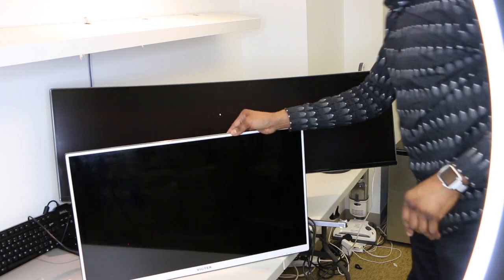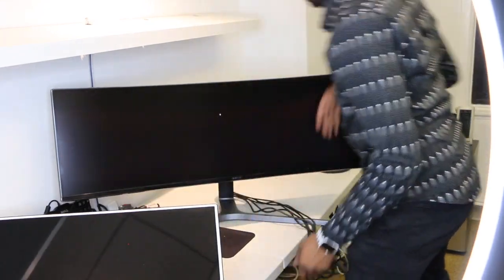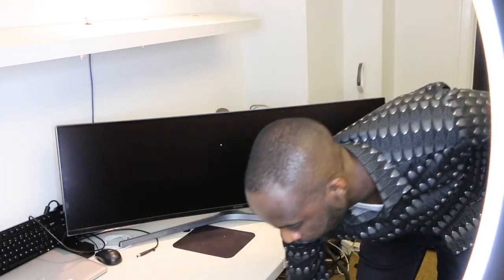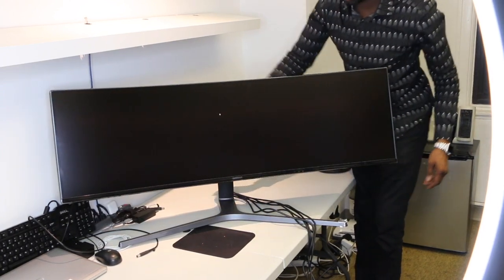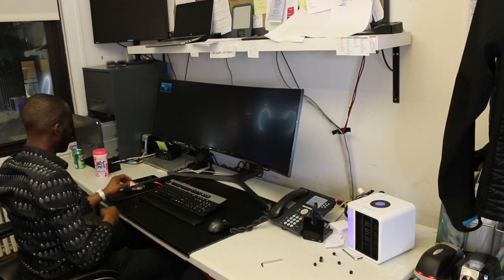This is like the Godzilla of monitors. So let's take a look and see how high it can go. That's the lowest point, and it can go up about 5 inches. It's huge.